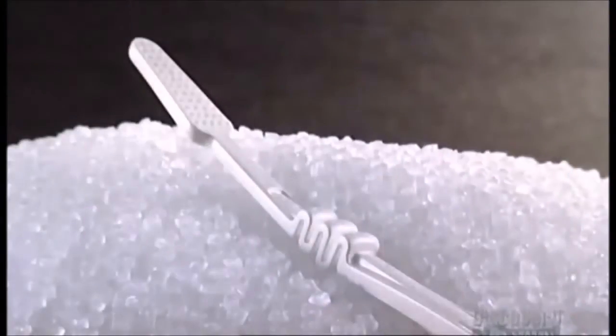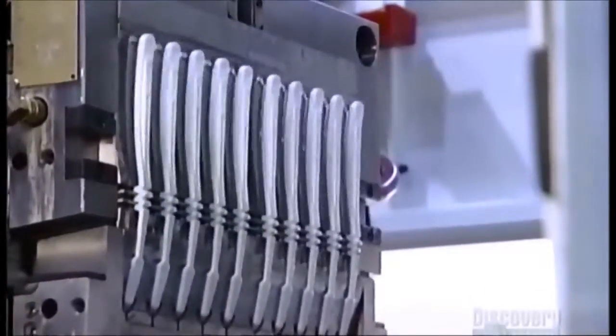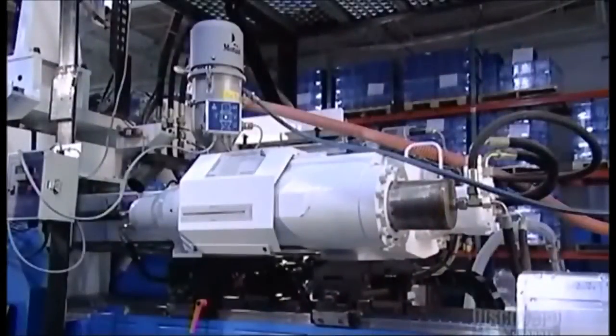The head of each handle has up to 56 holes for bristles. This machine generates 10 handles every 35 seconds, which works out to 27,000 handles in 24 hours.